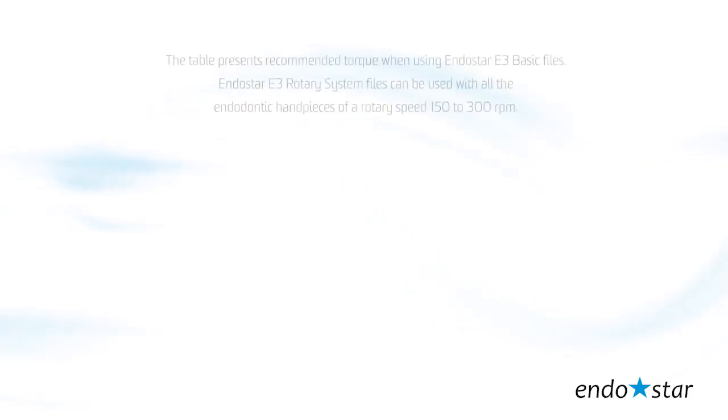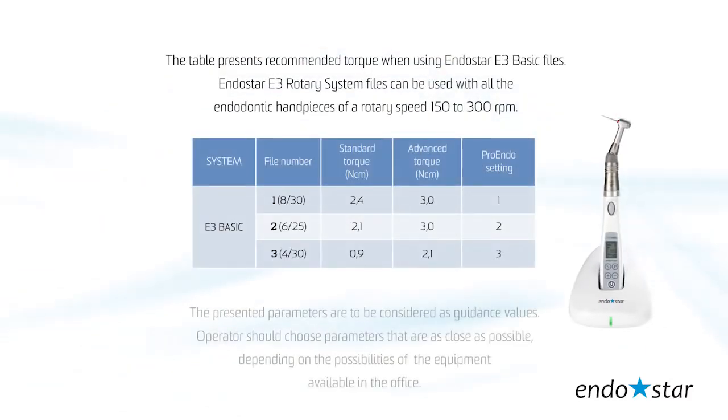The table presents recommended torque when using EndoStar E3 basic files. The EndoStar E3 rotary system files can be used with all endodontic handpieces at a rotary speed of 150 to 300 RPM. The presented parameters are to be considered as guidance values; the operator should choose parameters as close as possible depending on the equipment available in the office.